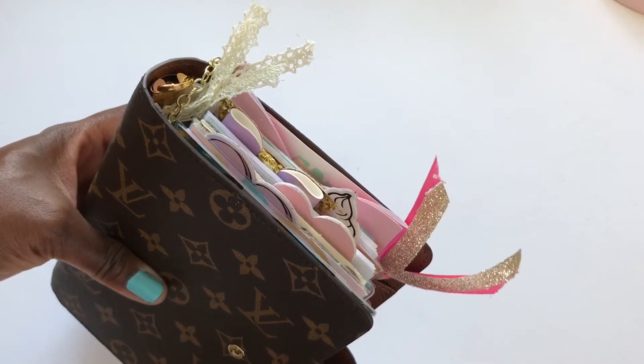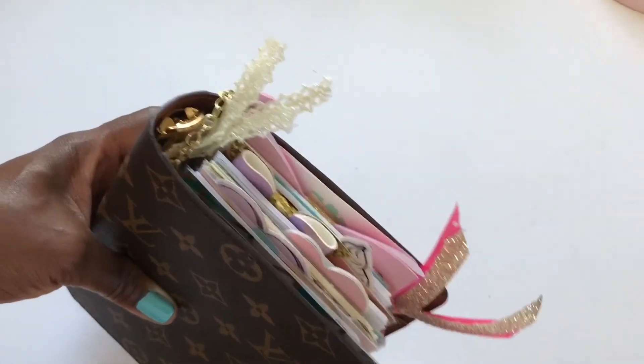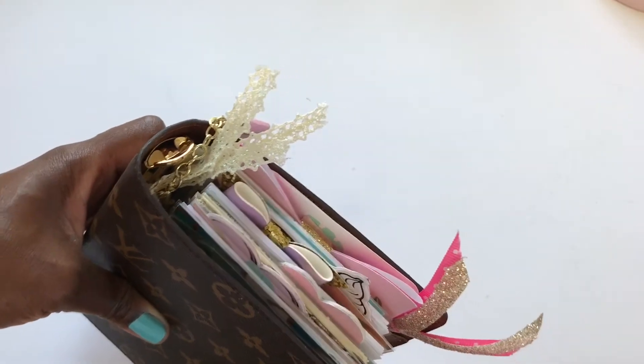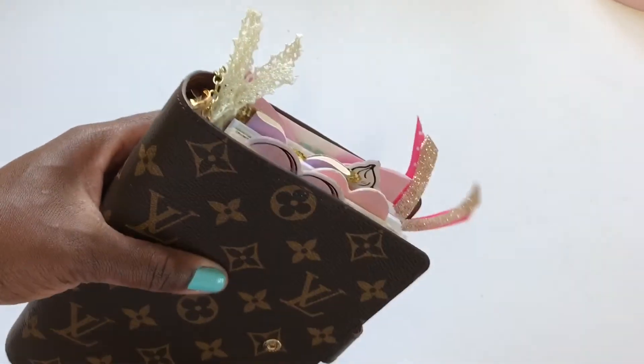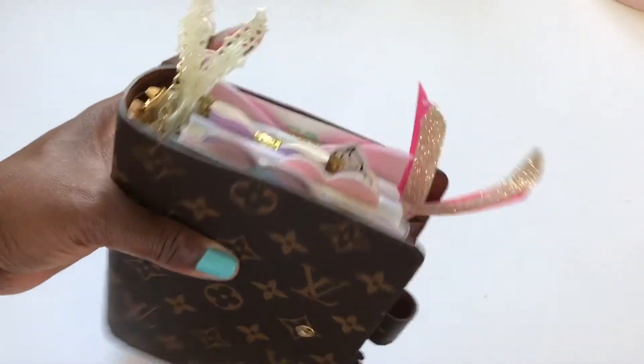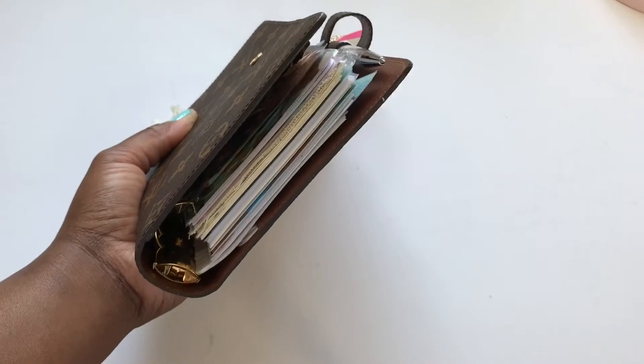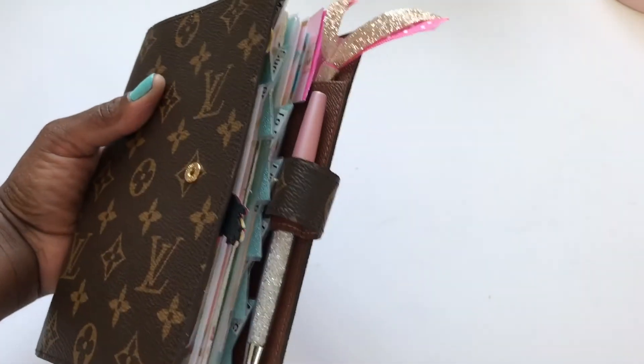This is what my agenda looks like up top — this is what I was talking about with having the paper clips as top tabs. These are kind of just randomly placed behind the dividers; they're more for decoration than for actually opening up to a particular section. And this is my Swarovski pen — it closes pretty well.